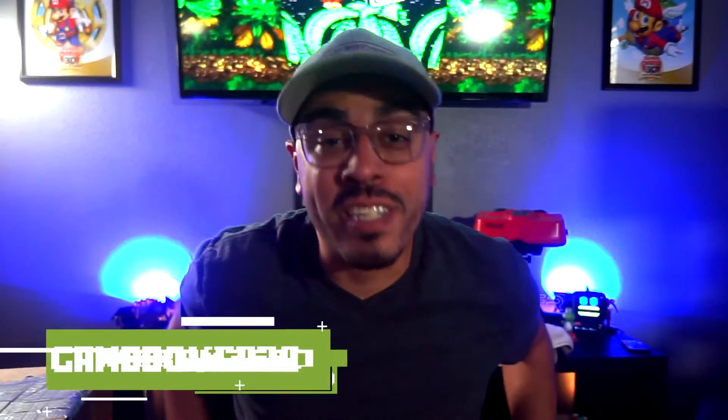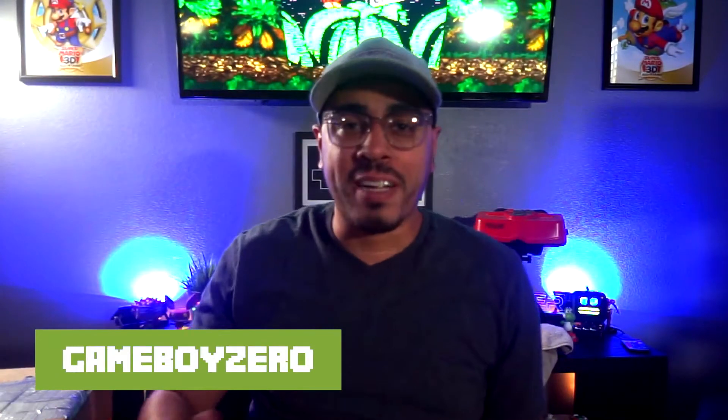Hey guys, Game Boy Zero here. I have a buddy of mine known as Beard Big Gamer, but he's taking a little hiatus from social media. Him and I have kept in touch and grown close, so we talk about games, life, and retro things. We've grown to be some modern-day pen pals in a sense.